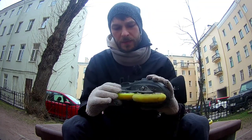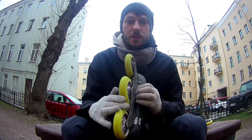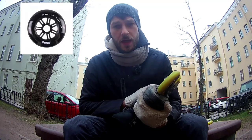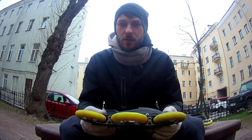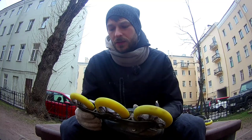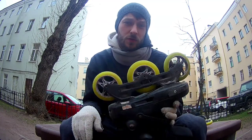The frame is still as solid as it was. I of course changed the wheels - the wheels were Powerslide Spinner and they lasted pretty well for about half a year, taking into account that I was skating in snow, mud and rain. That's quite a good result. Now I'm using Powerslide Infinity wheels and they are also pretty good.